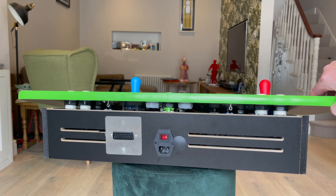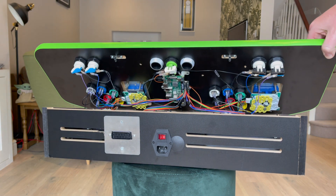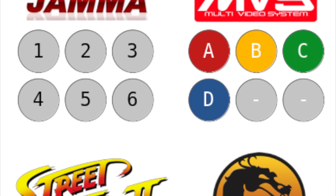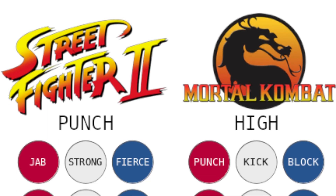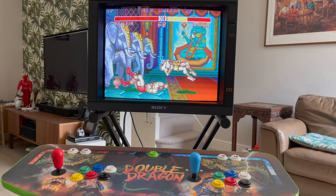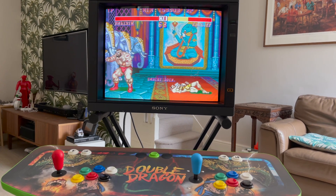Another thing to mention about the Plus is that the button assignment is pre-programmed in the OS for all cores. While this can be adjusted, out of the box the assignment is much better than what I had before with the USB zero-delay controllers, especially for fighting games.